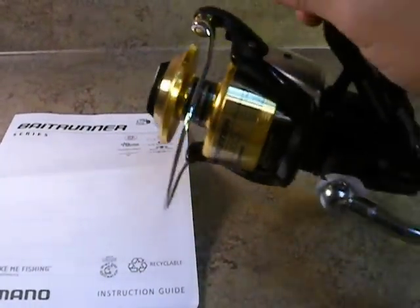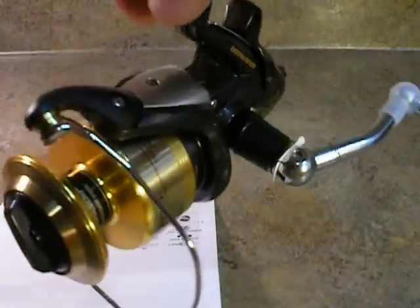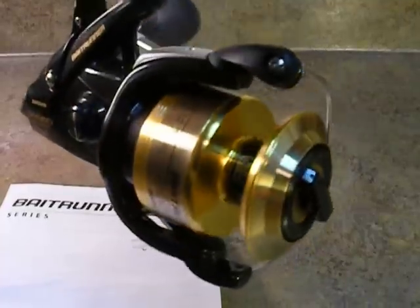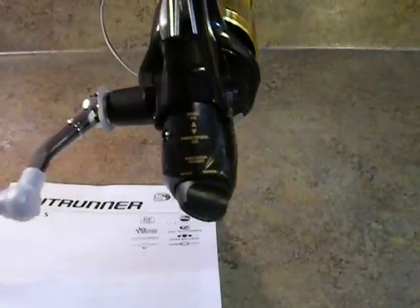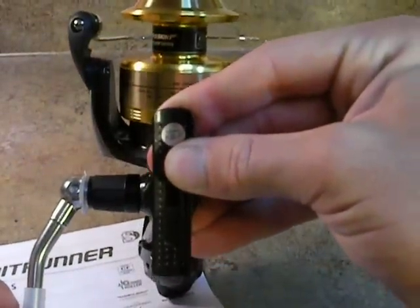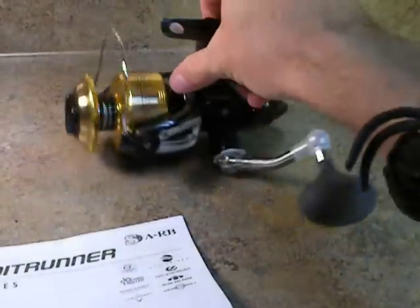Alright, first and foremost, we can have another good look at the reel. I did post another video on just a view of the reel that shows what it is. But here's what it looks like so that we're all familiar with the reel. The camera is being a little clearer today. Here's one view from the top, and here's one view from the bottom. With that, let's get rolling.